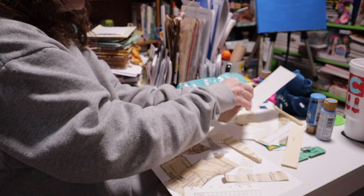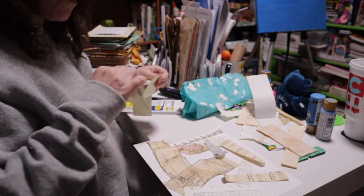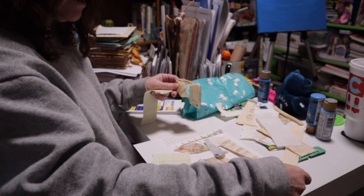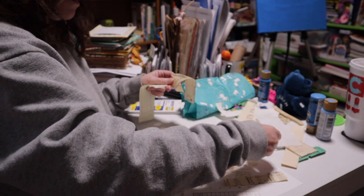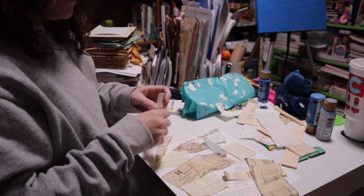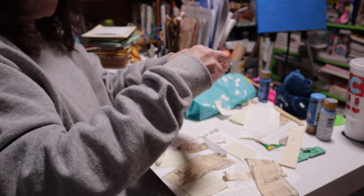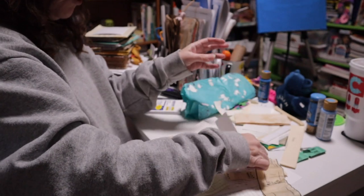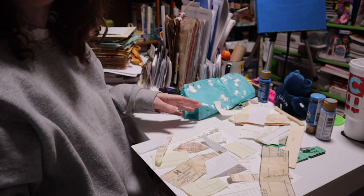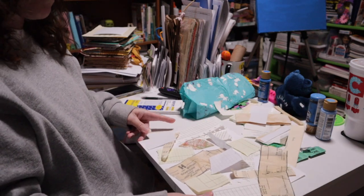Just remember when you use book pages, make sure they're appropriate — the other day I showed you one that said 'war,' which depending on what it's for may not be appreciated by your audience. Also remember your base paper — in this case the white card stock — doesn't have to be covered a hundred percent. It can be covered just a little or all the way, whatever you as the creator want.